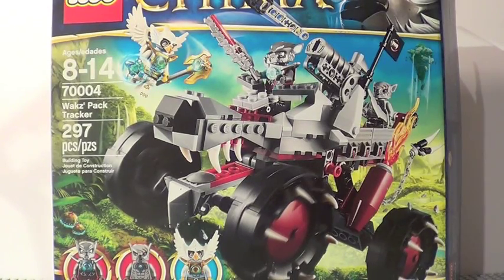Hey guys! It's me, LEGO Leather. Today I'm going to bring you another LEGO Legends of Chima review and today we have the Wolf Pack Tracker — say that five times fast.